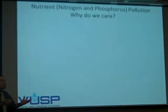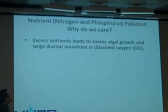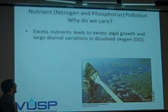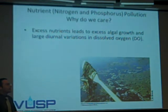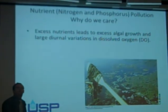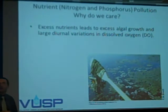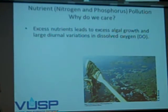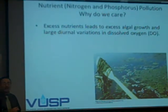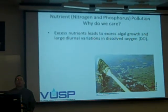Why do we care about this? Aren't nutrients good? It's great if you're algae. Having too much nitrogen and phosphorus causes excess algal growth and eutrophication. If you've ever looked at a lake in winter that looked nice and clear but in summer had a nice green growth to it, the water body has excess nutrients. Typically, lakes are phosphorus-limited and oceans and estuaries are nitrogen-limited. Excess algal growth in a lake used for swimming doesn't look very appetizing, so from an aesthetics point of view there are negatives.